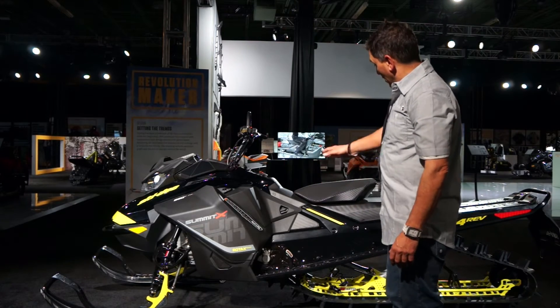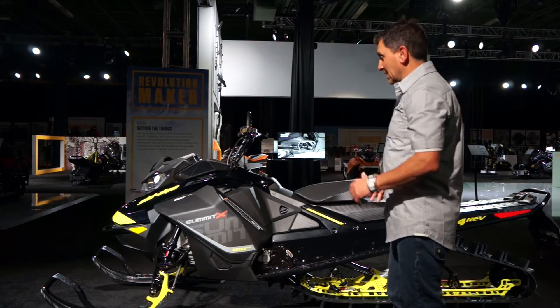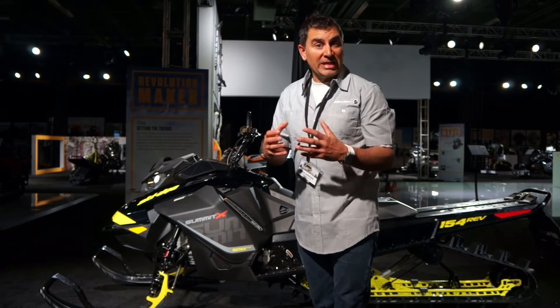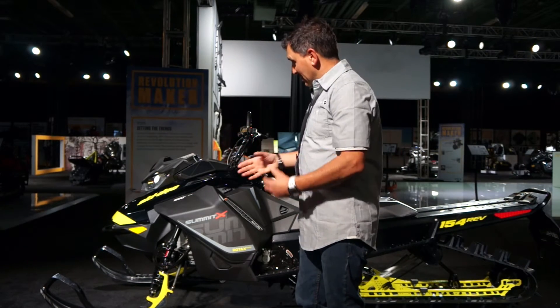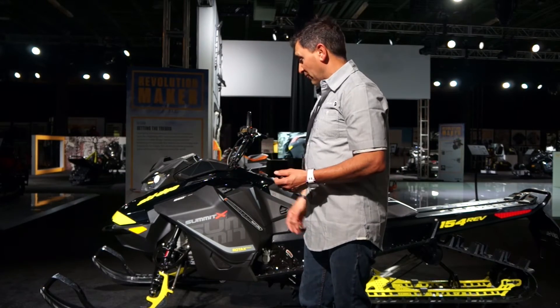Starting with the frame, the Pyramidial frame is all new. The new chassis has a cast front end, which is stronger over the stamped aluminum front end as before. It's all designed to take a hit better and absorb that impact through the A-arms, which is a lot cheaper and a lot easier to fix.